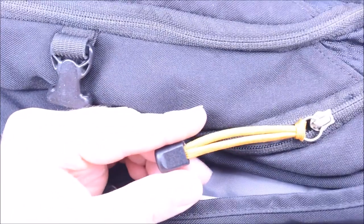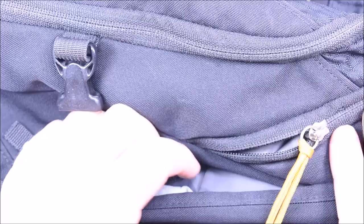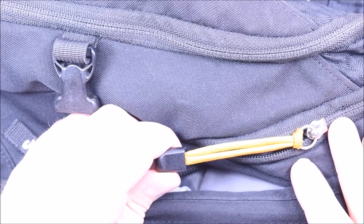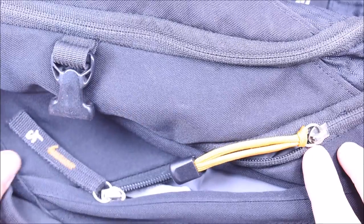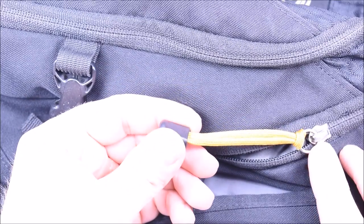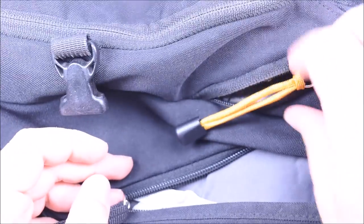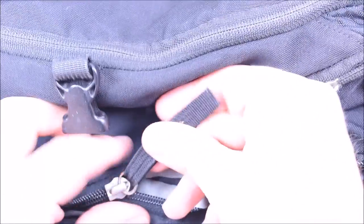Hey everybody, Sean here from Board Paracord and Paracord.com. Today I'm going to do a pretty easy thing. As you can see right here, I've already done one. This is just a plain old zipper pull. I've had this backpack probably 15 years and for some reason this zipper pull was never on here. So what we're going to do today is basically swap out these zipper pulls so they all match. There's some goldenrod color stitching over here so I'm going to match those up. That's why I did this one goldenrod.